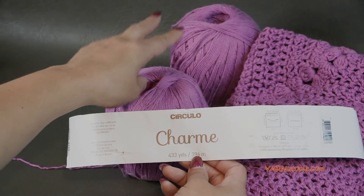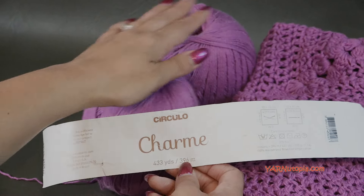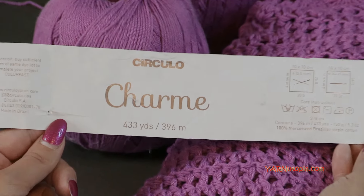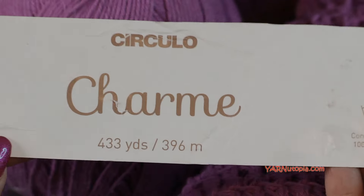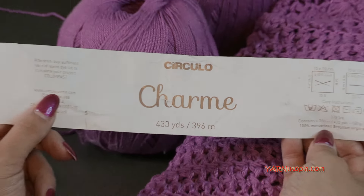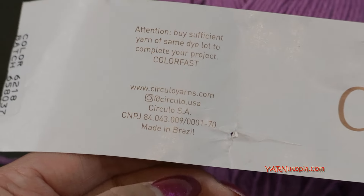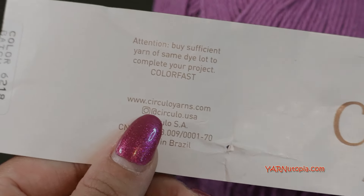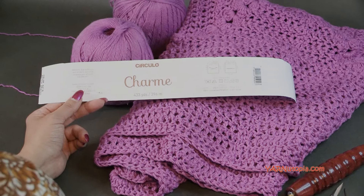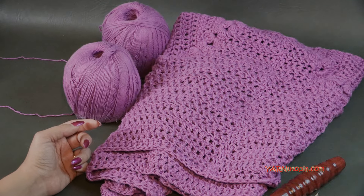I used four balls — two balls at the same time and then two more balls at the same time to finish this complete blanket. If you want to get this exact yarn, you can go to Circulo's website at circuloyarns.com — I will link this in the description. This is a pretty pinkish-purple color, and I absolutely love it.